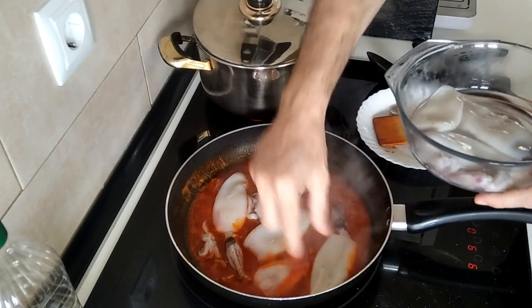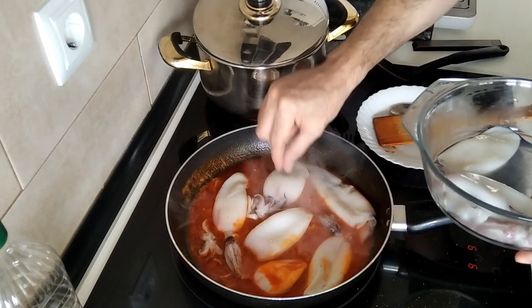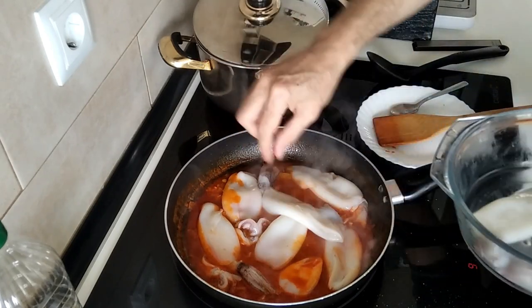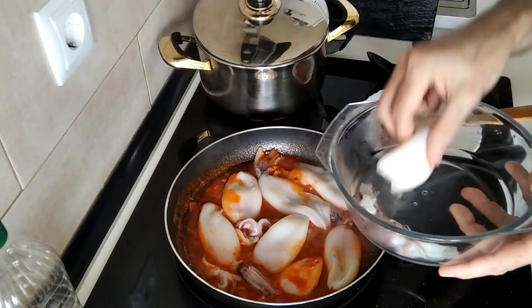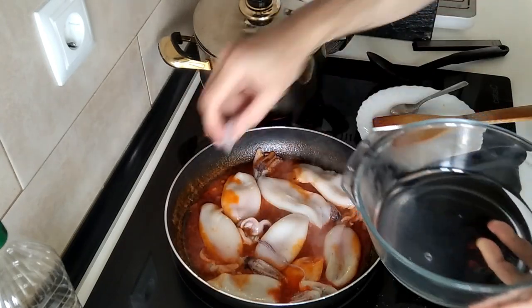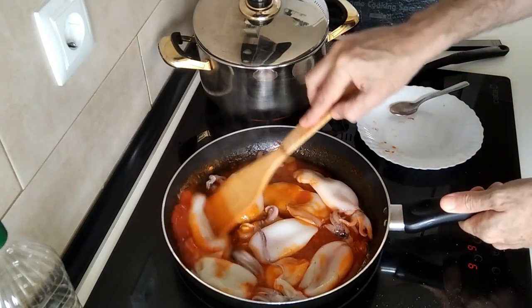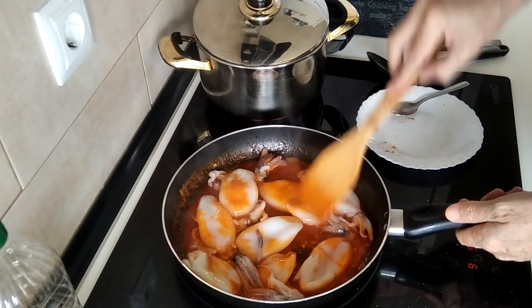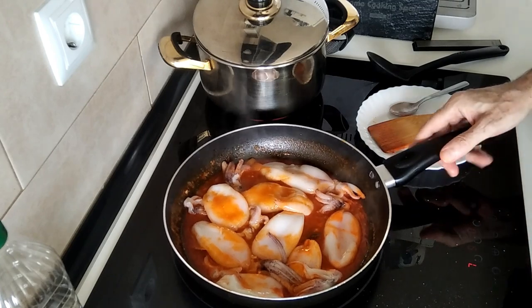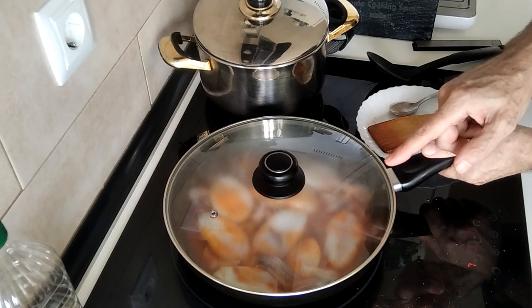These are also great fried with a little bit of olive oil, but I'll do that another day. It's still boiling there — I thought it would have stopped. Anyway, I'll turn this down to number seven now, and I'm going to cover it up and leave them there for ten minutes.